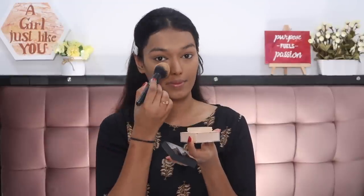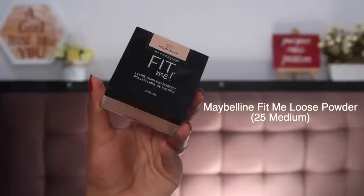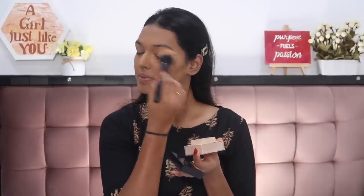After blending all of that, you need to set it in place. For that I'm using the Maybelline Fit Me Loose Powder in shade Medium. Take a little bit on a loose dusting brush and just dust it all over your face. This will make sure you're not creasing and your makeup is locked in place all day — it will not crease, not budge, and throughout the festive season you will look flawless.